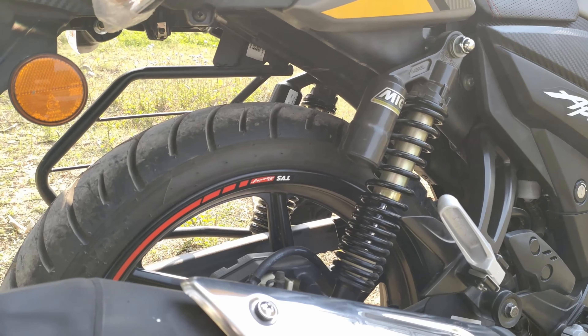The specification design is quite edgy. For dimensions: seat height is 790mm. For ground clearance, the bike weighs 137kg for the drum variant and 138kg for the disc variant — this model is 138kg. The fuel tank capacity is 12 litres.